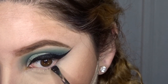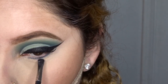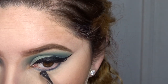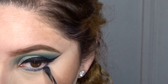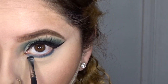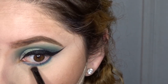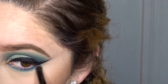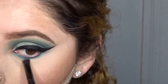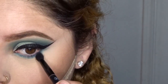Moving to the lower lash line, I take my Morphe M508 brush with a deep navy blue shadow and I place this shade close to my lash line. Then to blend out that navy blue, I take the brush that came with the Modern Renaissance palette and grab some of the light teal shade and place this right under the navy blue while also blending it out. Then I take the fluffier side of the brush and blend everything together.